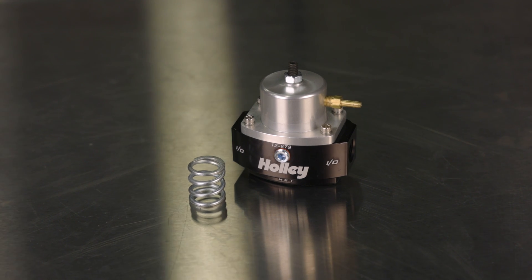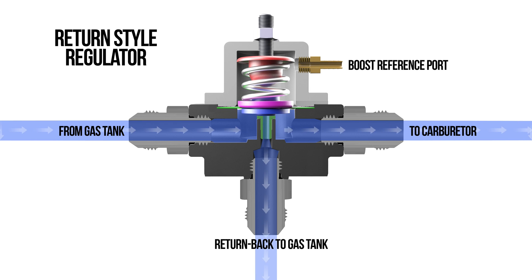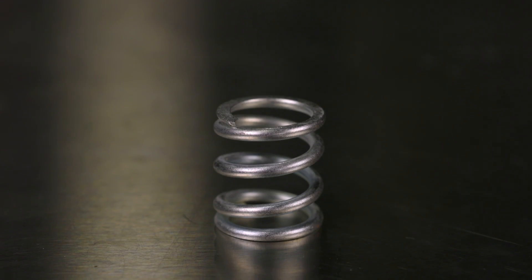While both external and in-tank fuel pumps are compatible with carburetors, the secret to making it all work is a return style regulator that is specific to carburetor applications. Holley offers return style fuel pressure regulators that offer outstanding flow and pressure control for street and race use. They're adjustable from 4 to 65 PSI and will handle both EFI and carbureted applications. With flow ranges of 96 gallons per hour at 8 PSI for carbureted applications and 70 gallons per hour at 60 PSI for EFI applications, these regulators can handle big horsepower. The factory installed pressure spring allows for precise adjustments of 4 to 15 PSI for carbureted applications.